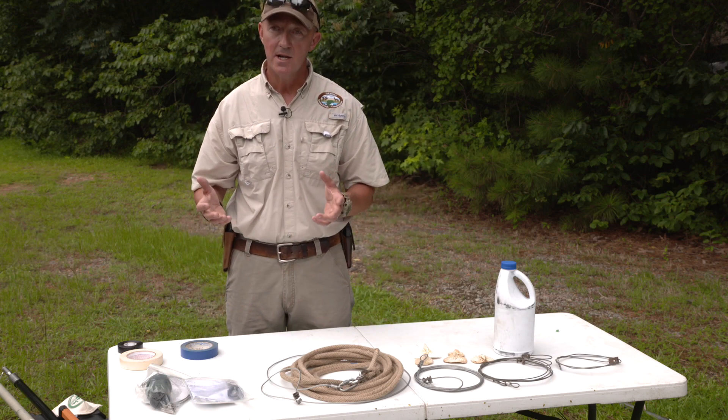They're cheap, you can buy them by the dozen. I'd recommend you have at least two setups, two rigs in your boat with you, so in case one fails or you need a second one, you'll have it available.